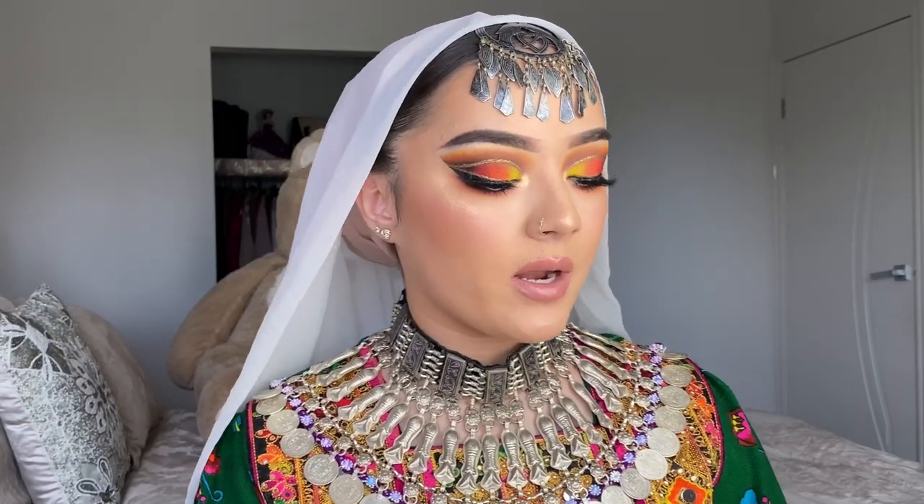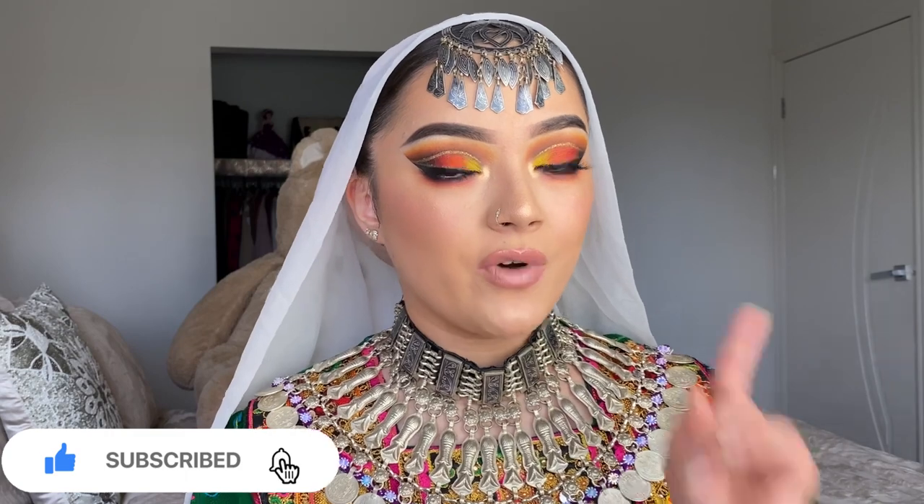This is the final look! I hope you guys enjoyed watching this step-by-step tutorial. If you have any suggestions for future videos, please leave them in the comments below. Don't forget to share, like, subscribe, and follow me on Instagram. I can't wait to see you guys next time — bye!